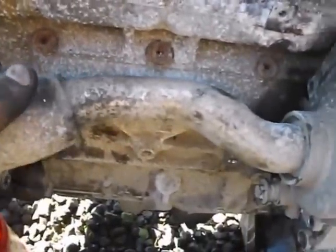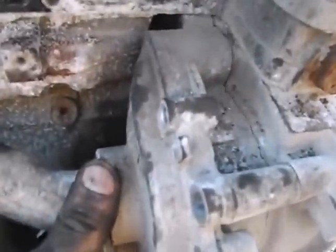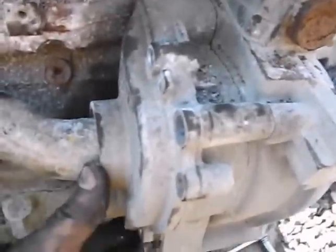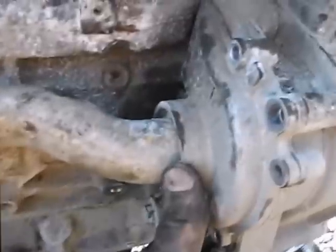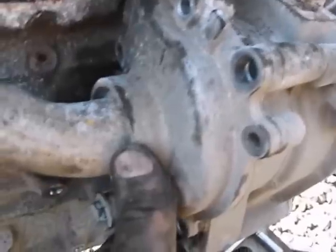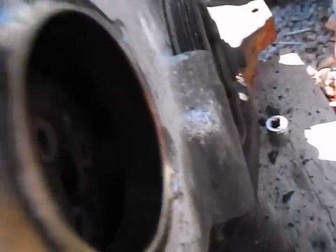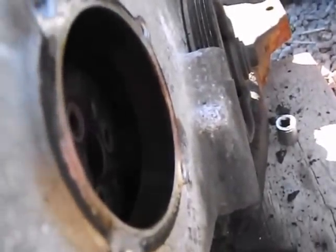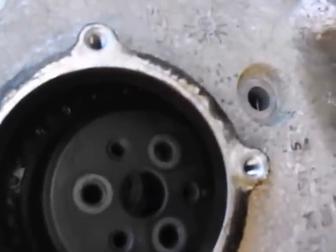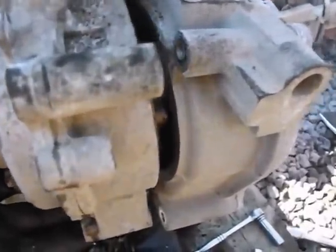Now you have this tube which is going to be loose — you can leave that tube in place. On the back side here you have a whole bunch of 10 millimeter bolts and a couple 13 millimeters, so you remove all of those. On the other side you have a little plate that you need to remove, and you have three 10 millimeter bolts that go into the little gear in there. Then everything becomes loose.